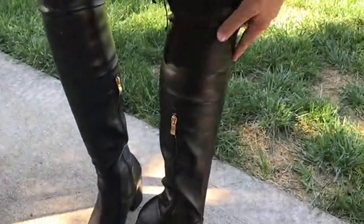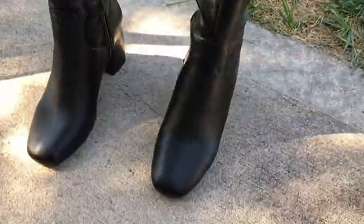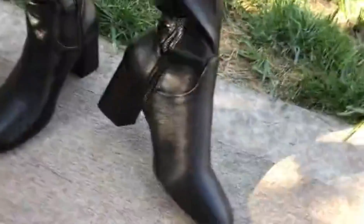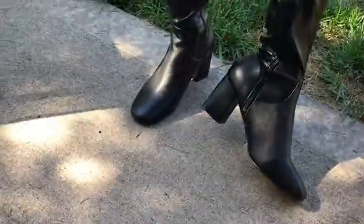They zip up here on the side on both of them and there's just a little bit of a heel — it's decent but it's a chunky heel, so it's going to be more comfortable than if it wasn't chunky.